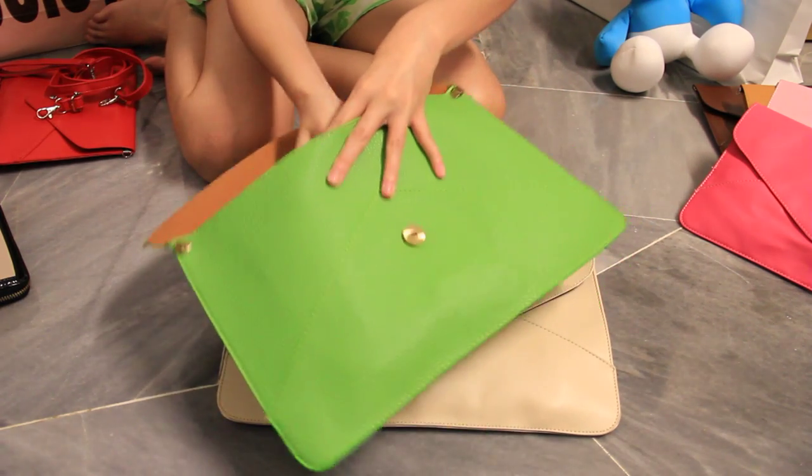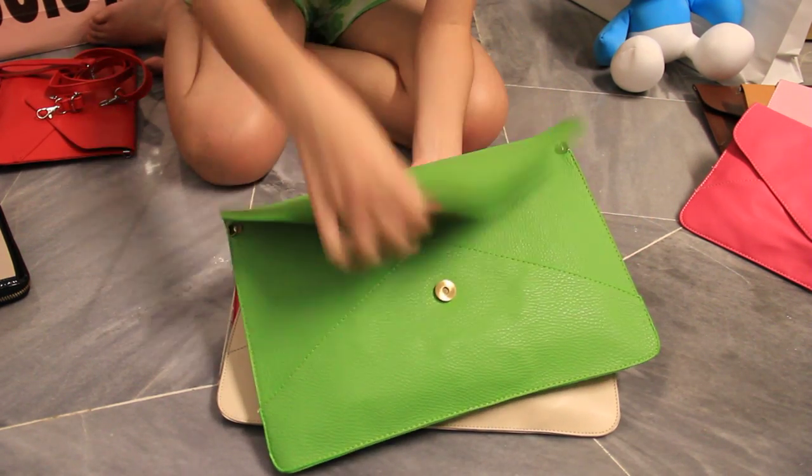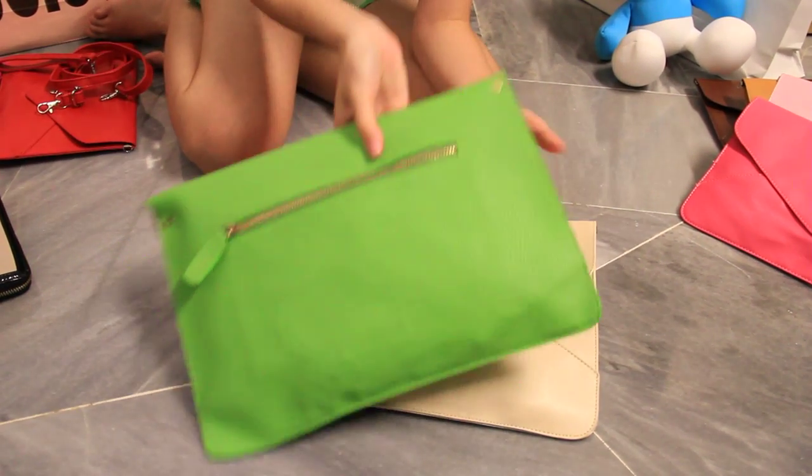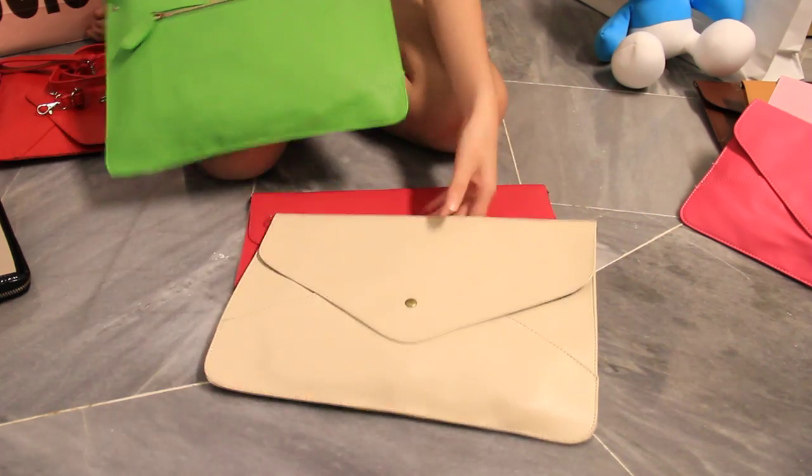It can fit A4 paper and also your iPad — just nice. It also comes with 2 straps, which is the short one and the long one, and a zipper at the back.